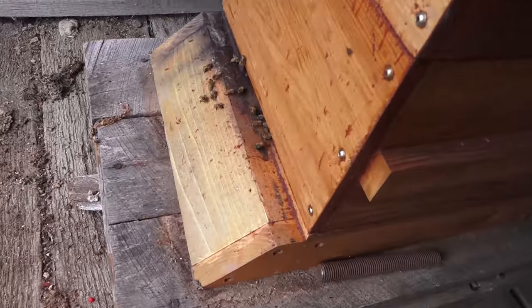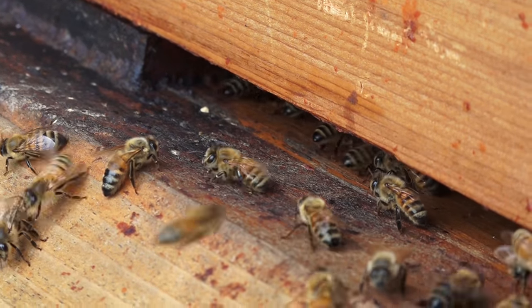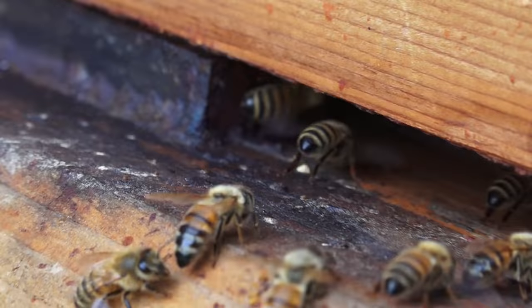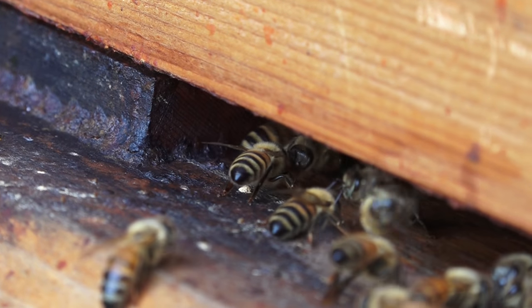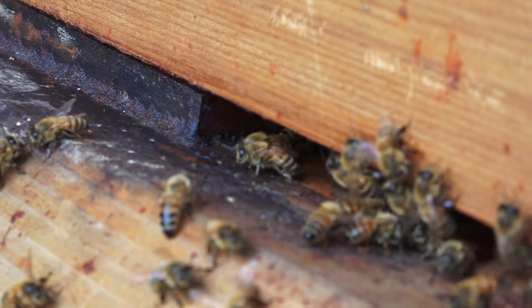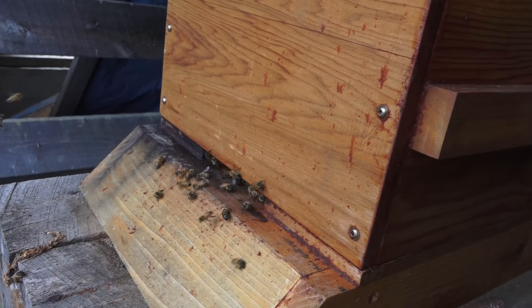We have the bees going in and out of the hive. I'm not seeing any bees actually fanning at the entrance — I think there's some more back in there. You can see one right there, back in there. What that bee's doing is using its wings to push out the hot air and bring a little bit of airflow through the hive to cool them down. It is about 86 degrees out right now.